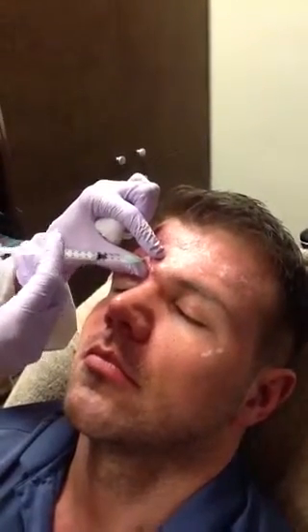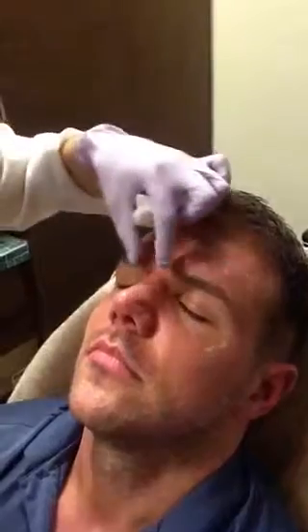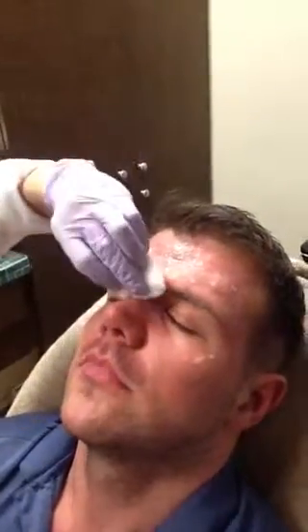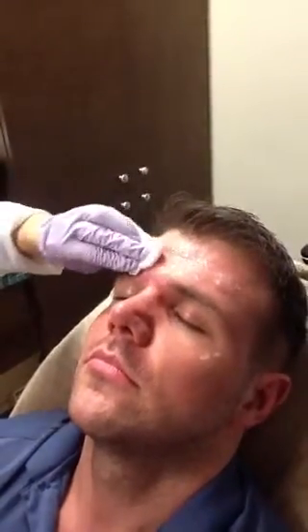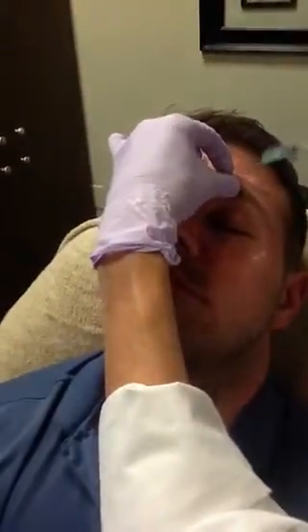I'm going to use about 30 units total in his corrugators and proceris. You doing okay with pain? All right, I'm going to come around on that side. I'm just going to feel the muscle belly and inject right into it. Now it's going to relax that muscle and give him a little bit of a lift.